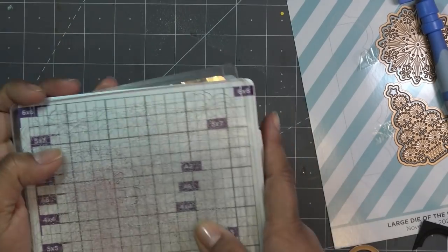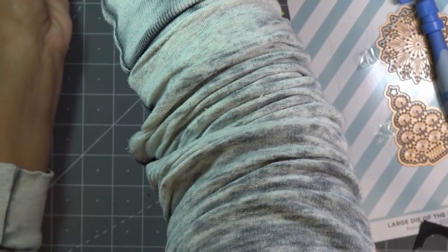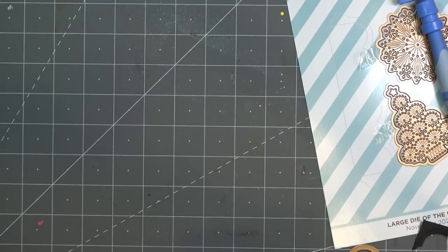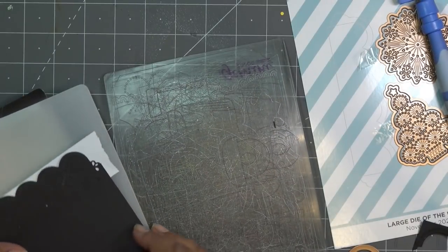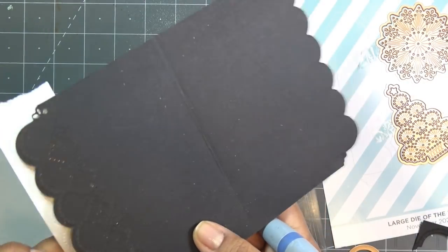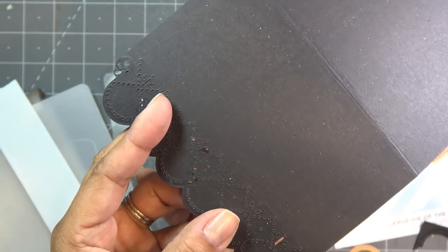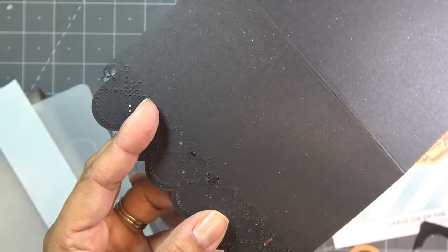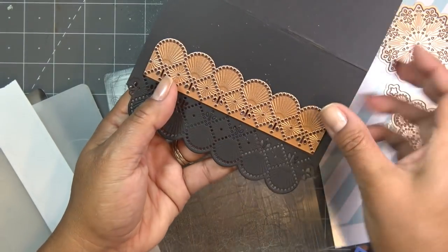I always check before removing the die that everything is punched. That looks pretty good, but let me check with something sharper — these are really small holes. It looks a little suspicious in the middle section, so I'm going to run through one more time with a little paper shim in that area to give it more pressure. That middle section was looking funky, but now everything is popping out nicely. I'll gently pop out all the little holes.